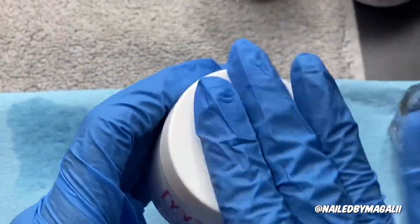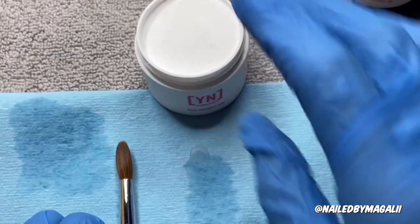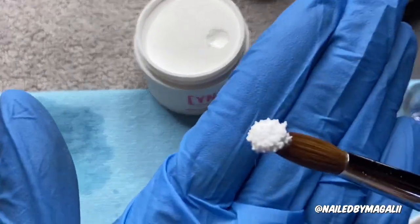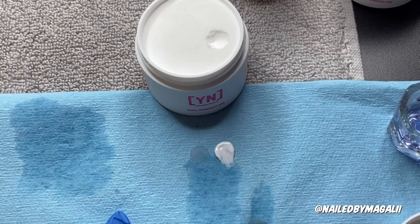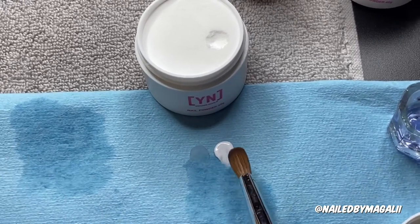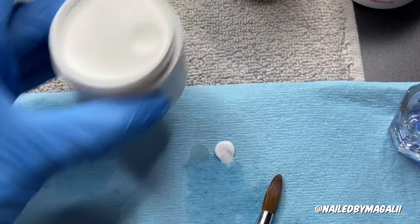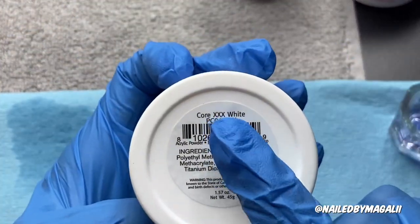Now let's swatch the Core XX White. This is just your normal white — it's so pretty. I feel like it's almost like the Mia Secret white, which is so good for 3D nails. That's the Core XX White.